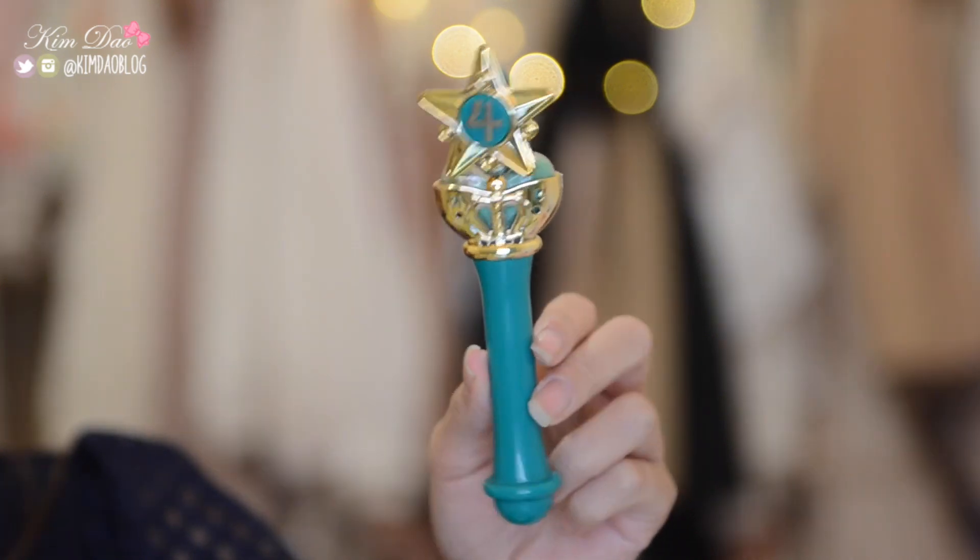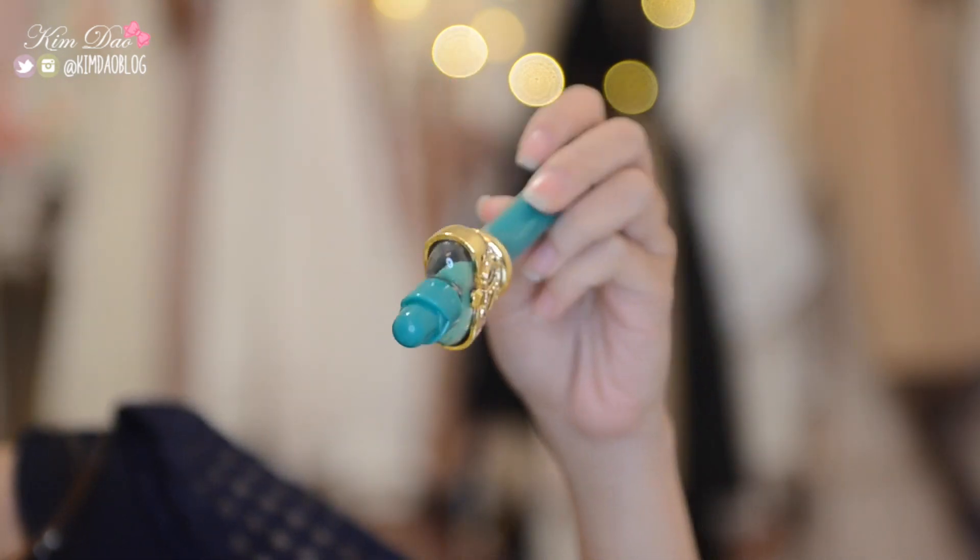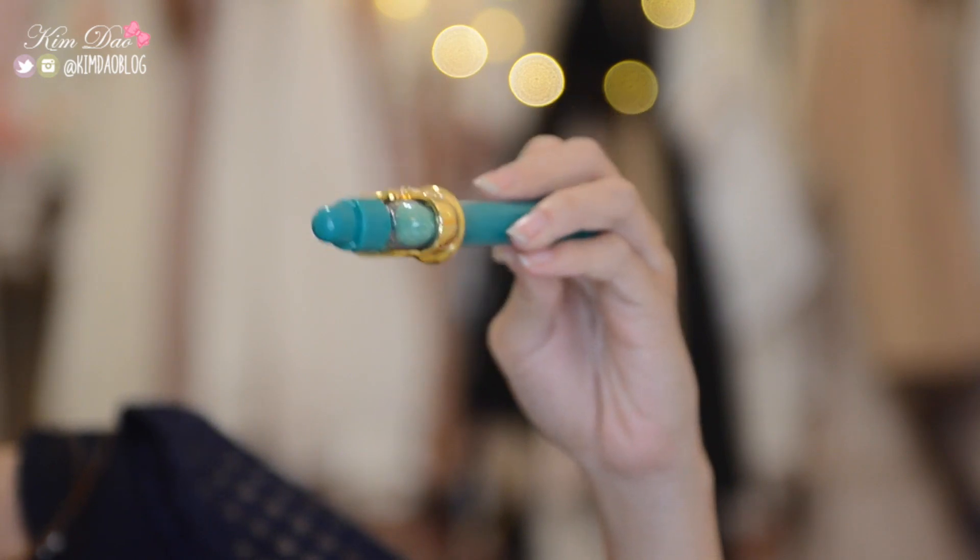Then I decided to try. I wasn't going to because it was 500 yen for a gacha machine — that's really expensive. I know it's only $5, but $5 is $5 and I can buy a meal with that. So I was hesitant, but I thought okay, let's do it. I did not want the Sailor Jupiter wand, but look what I got — I got the Sailor Jupiter wand and I was really annoyed. But I guess it's still cute, and I do have a Sailor Jupiter cosplay so it's not so bad.